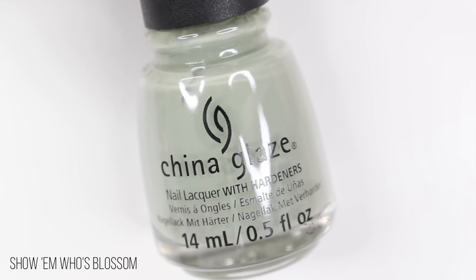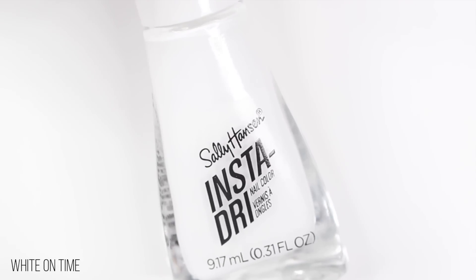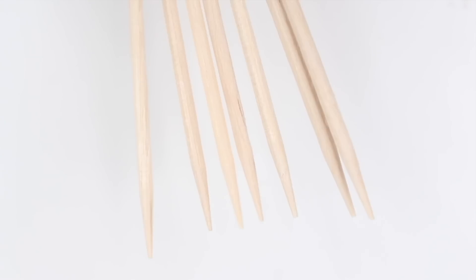Hey guys, it's Gabby. Welcome back to my channel. So for today's video, I have some easy spring nail ideas and we're just going to get right into it.